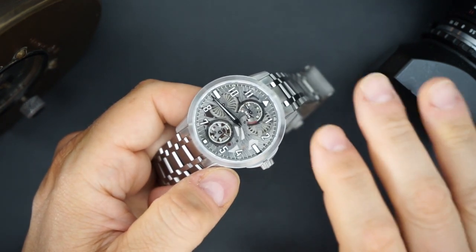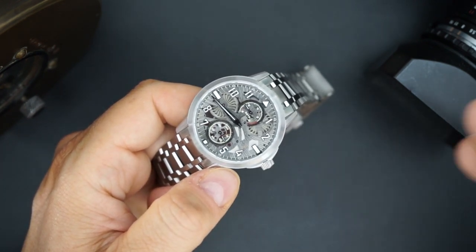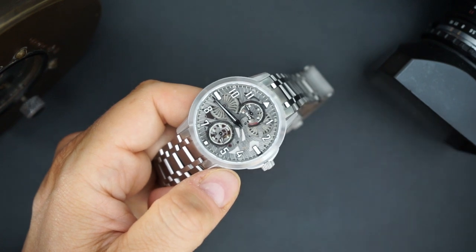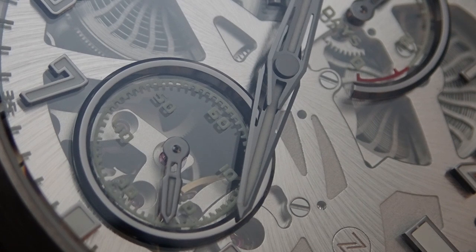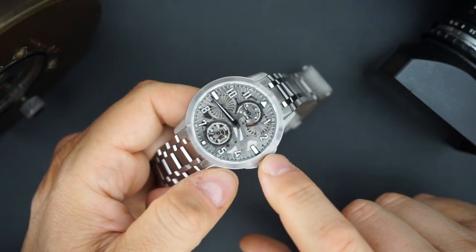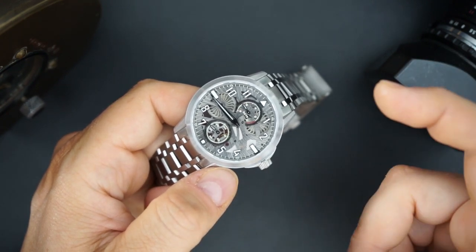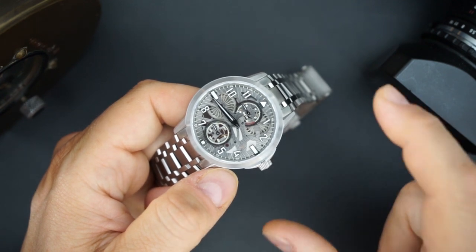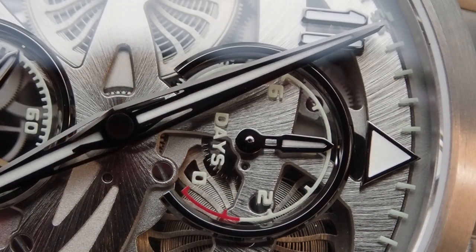This is a halo watch from Zelos. What they're trying to do is distinguish themselves as an independent brand as they move upmarket, while still making watches like the Mako Version 3. That Mako V3 does benefit from some of the halo watch specs — like this Mirage, it's a titanium watch. The recent Mako V3 in titanium gets an extra hard DLC coating that helps protect the watch from scratches.